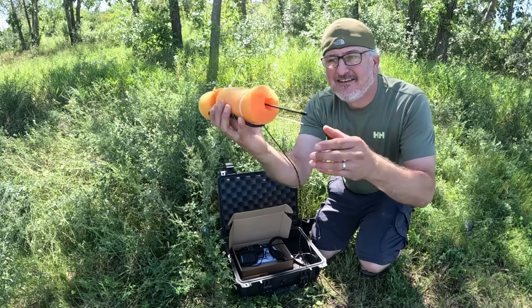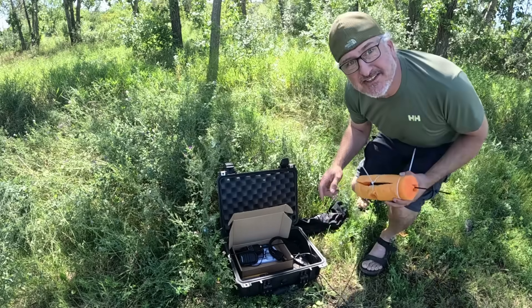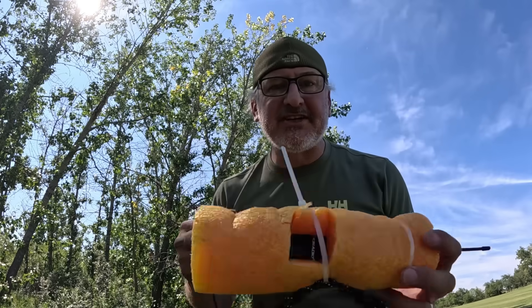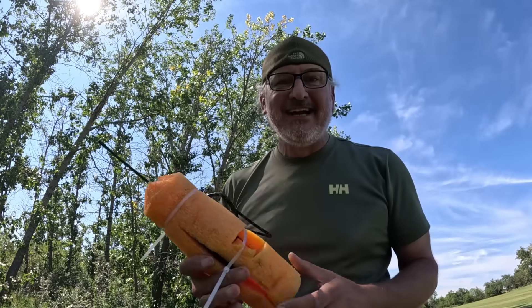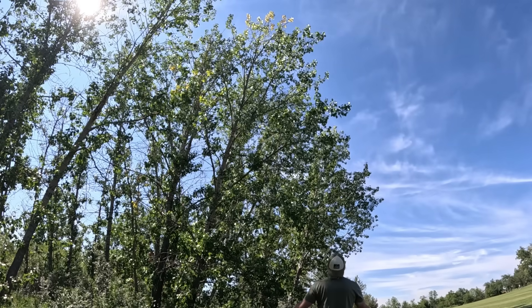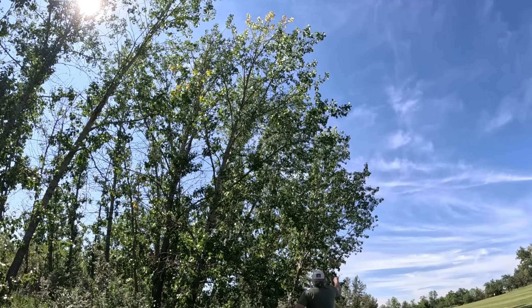Alright, how does that look? Throw it like a football — or maybe swing it. First attempt to get this thing up in the tree. I hope I don't lose it. Didn't work that time — stepped on the string. Radio is still good.